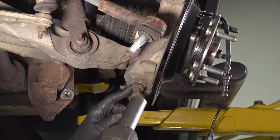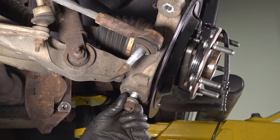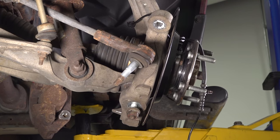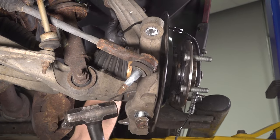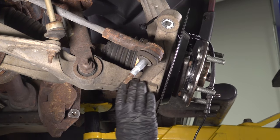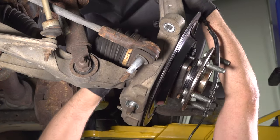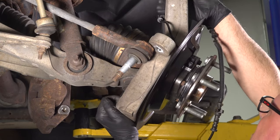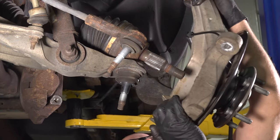Using a 24-millimeter socket, take this nut off — just leave it on a couple threads. You can use a front end removal tool, or just take a hammer and give it a tap. There it goes, it's separated. Take that off. Slide the shaft out as you slide the ball joint out.